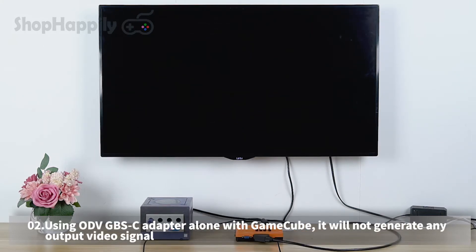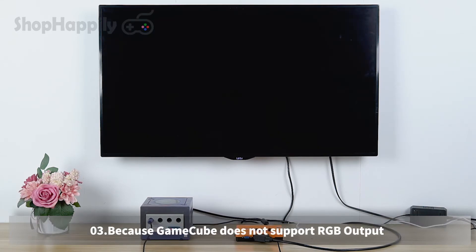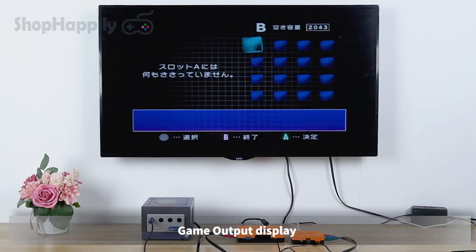Using ODV GBSC adapter alone with GameCube will not generate any output video signal, because GameCube does not support RGB output. Game output display.